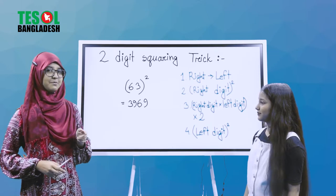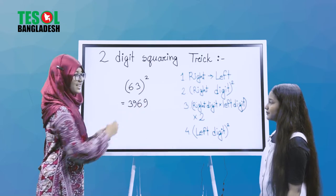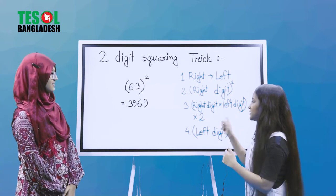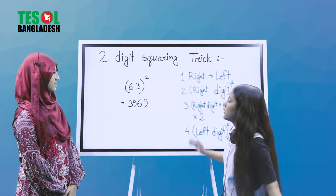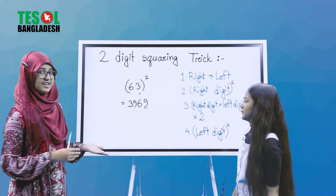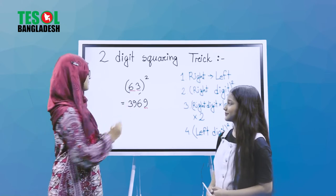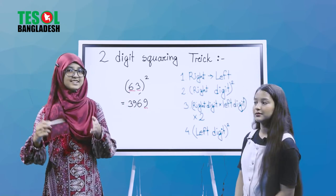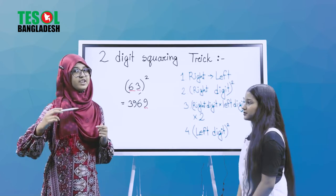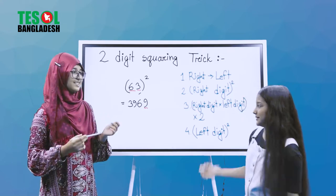Step one: we start from the right, which is the digit 3. We have to square the right digit — 3 squared equals 9, so we got 9 here. Now we multiply these two digits: 6 times 3 equals 18. Then we double that number — double 18 gives us 36.